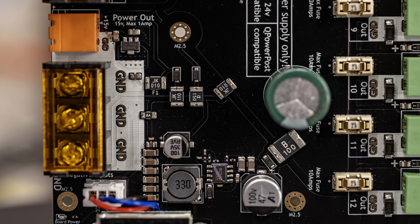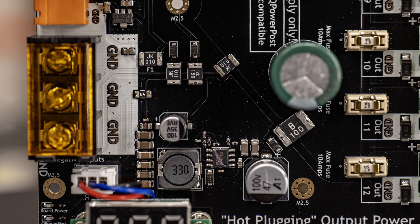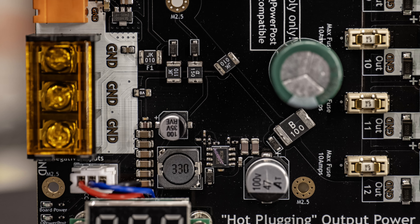The Power 5 HV includes a bit more onboard hardware than the normal Power 5. It takes in up to 48 volt and then converts it to around 15 volt to feed the Q-power post feature and also the orange output connector. It can do so up to about 2 amps, making sure you can run a decent-sized stack of brain boards if desired.